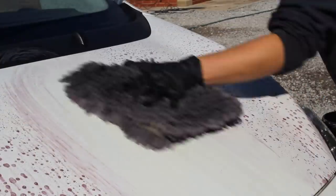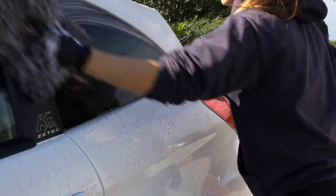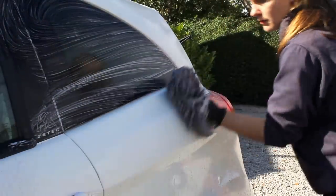On some areas including the roof and bonnet I did actually have to do this process twice, as there was a really heavy amount of contamination at this stage and I didn't want to move on to claying without having properly tackled it first.